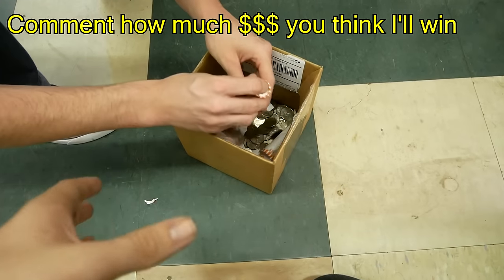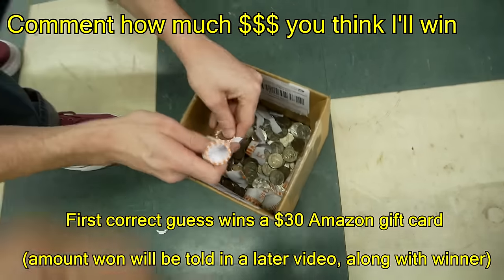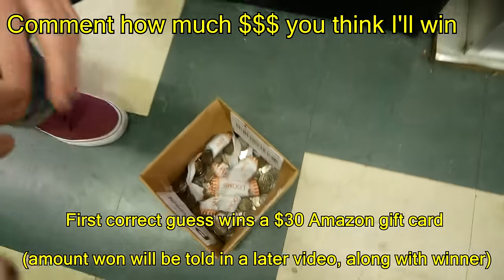Whoever wins and guesses the exact amount first, I'm going to give you a $30 Amazon gift card. You'll probably end up winning that $25 — I'll probably end up putting that $25 — so you'll probably end up winning that.